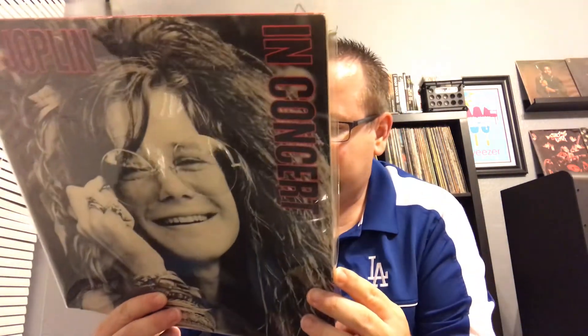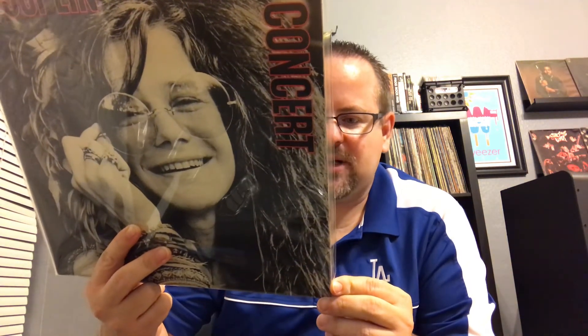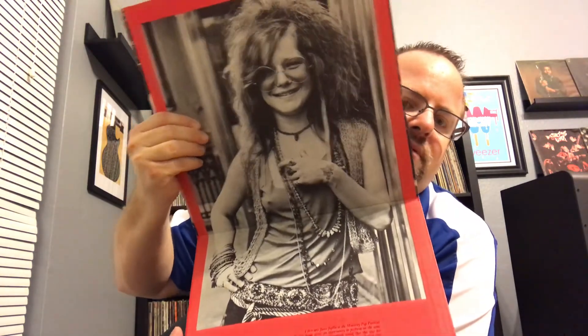Last but certainly not least: Miss Janis Joplin, In Concert. The first two sides are Big Brother and the Holding Company and sides three and four are Full Tilt Boogie Band — recorded in different spots. A lot of them are recorded in Detroit and Fillmore West, but the Full Tilt Boogie was recorded at the Canadian Festival Express, June 1970. Nice double album — this one's in perfect shape, that's why I picked it up. Cool gatefold. Anything from her is usually pretty damn good, and it is — good live recordings.